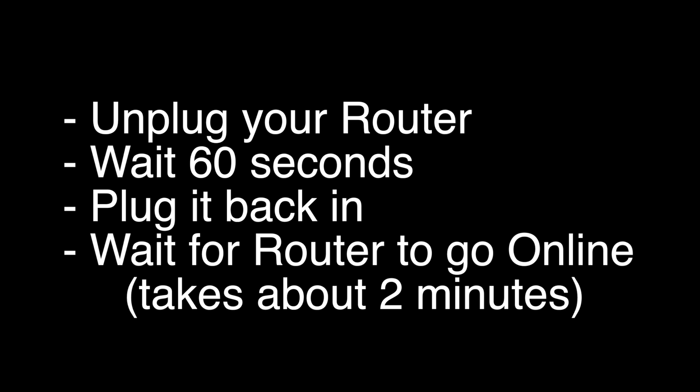If not, let's go on to the next method: unplug your router, wait 60 seconds, and then plug it back in. Before you test your TV to see if your Wi-Fi is working again, make sure your router goes back online. You'll see it go through a self-test, and about two minutes later it'll start acting normally. Then you can check your TV.